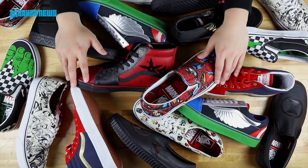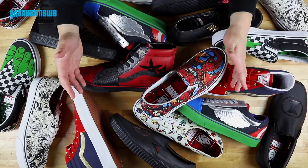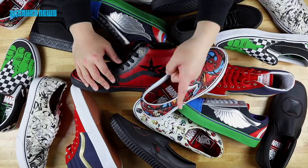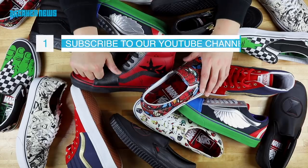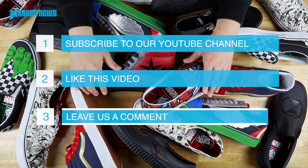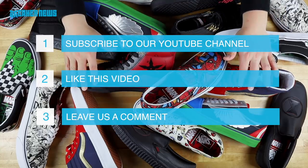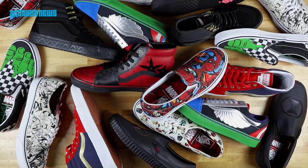So here it is — this is the entire Vans Marvel collection. We've shown you each and every pair in detail. We hope you got a better look at one of your favorite pairs. Thank you for watching. Make sure you subscribe by hitting that button. And remember, we are giving away two voucher codes for custom Vans Marvel shoes. All you got to do is subscribe to our YouTube page, like this video, and tell us who your favorite Marvel character is. Three simple steps — tell a friend because they probably want to know. For full details of this giveaway, check the description. Thanks for watching.